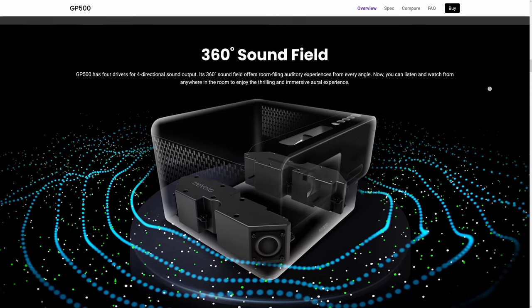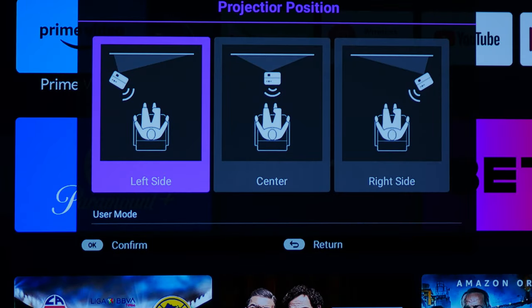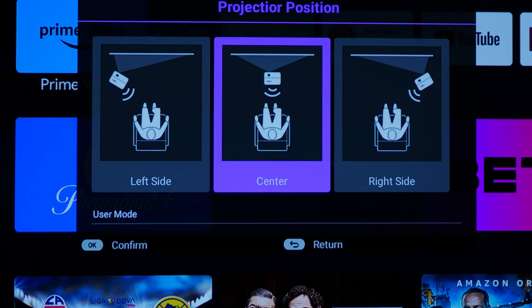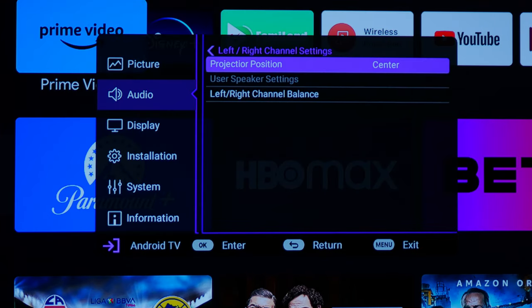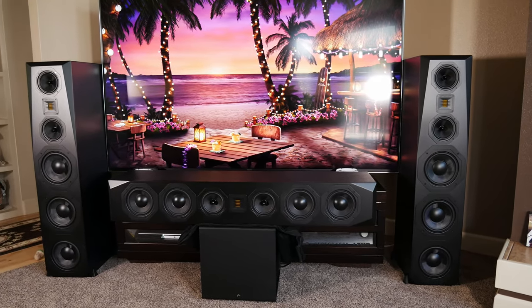Even though this isn't really a gaming projector and it lacks support for features like VRR and 120Hz refresh rate found in newer gaming consoles, it still has a fairly low input latency of 25 milliseconds, which made playing games on the GP500 a very enjoyable experience on both PS5 and Switch. The Travolo speakers built into the GP500 were surprisingly good, similar in quality to a good soundbar. The projector offers several different modes and we found cinema mode to be the best profile. The cool thing about these speakers is how you can remap the left and right channels to correspond to your listening position.